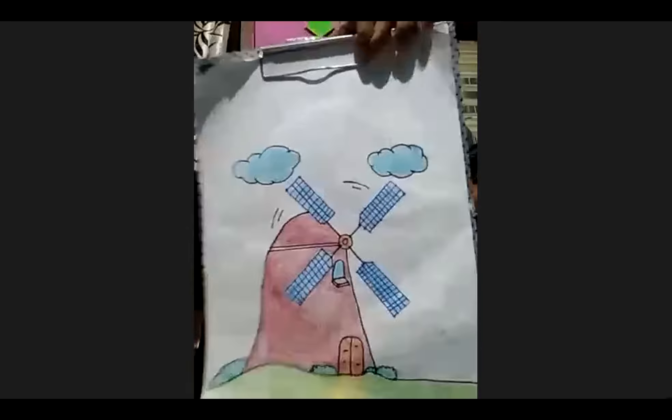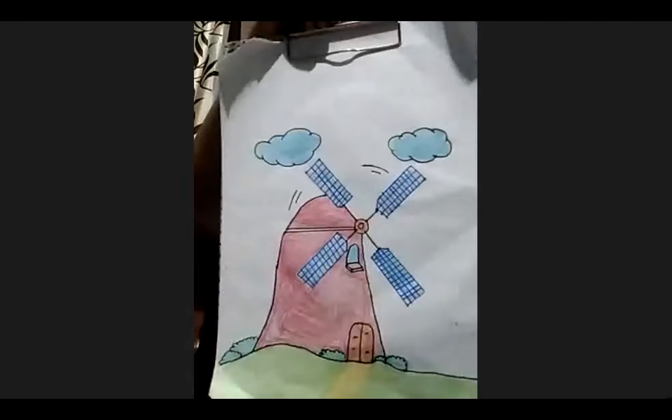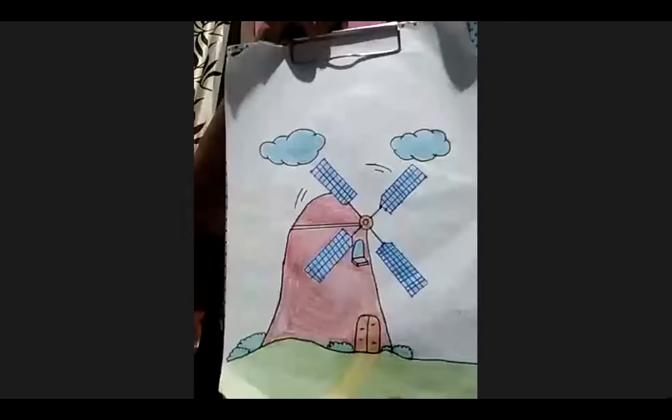You drew it with colour pencil or watercolour? Crayons. Crayons? That blue colour looks like watercolour, but it's done by crayon. Wow, well done! Good thought. I think next time we can have a lesson about drawing. All of you can draw as well, or even better.